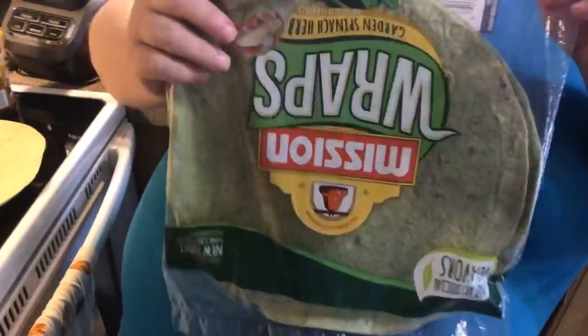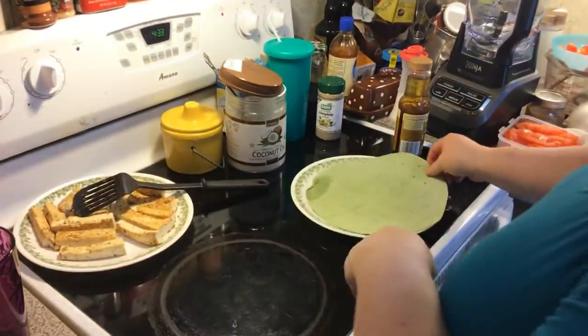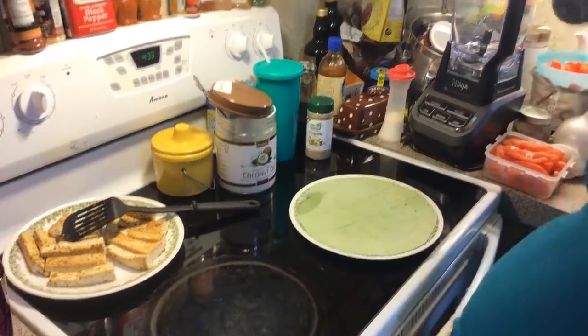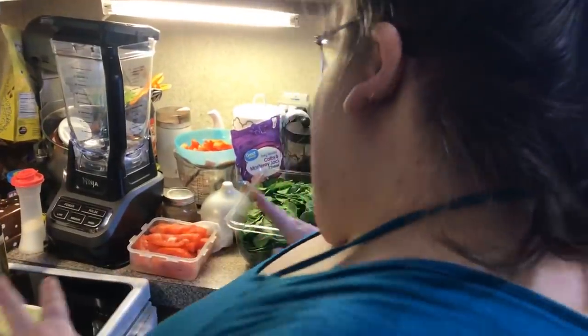For the dressing, you could use any kind — mayo mixed with something and thinned out, mustard, whatever you want. We're going to use balsamic vinaigrette. I love balsamic on like a strawberry spinach salad, so I thought that'd be good for the wrap. We're going to put some spinach leaves down — you could do lettuce or arugula, whatever you'd like. We love spinach.